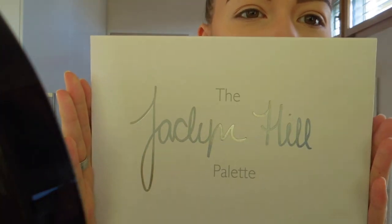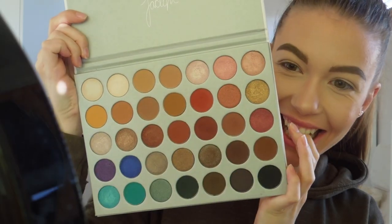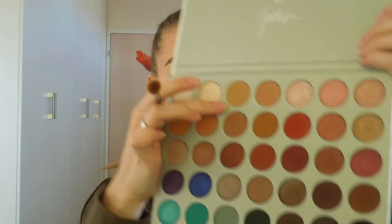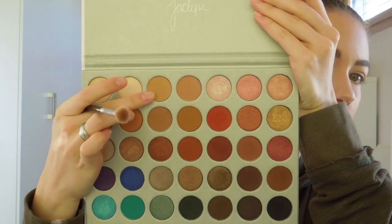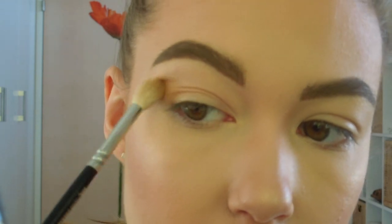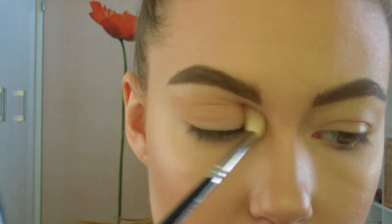Now to the fun part. I have the Jaclyn Hill palette in collaboration with Morphe — look at it, it's so beautiful. First I'm going to use my blending brush and I'm going to apply Silk Cream all over my crease.